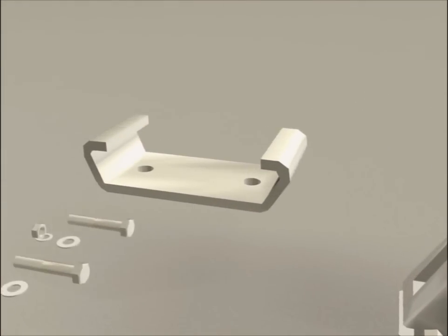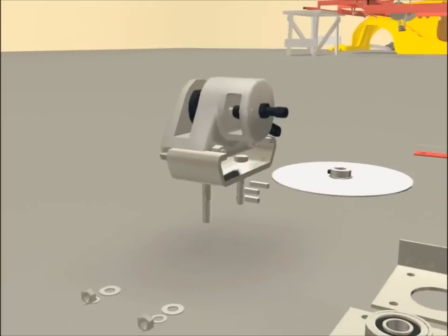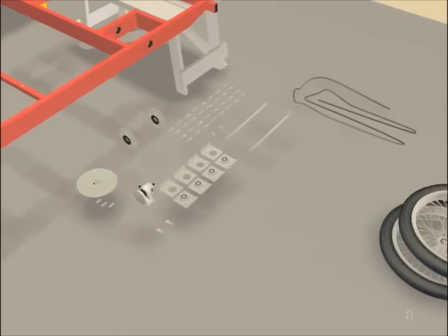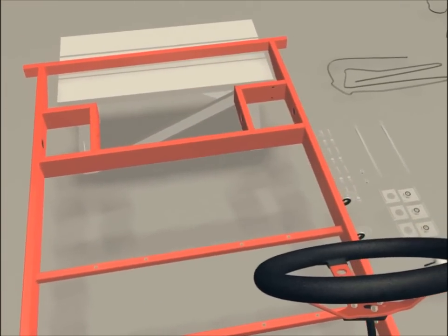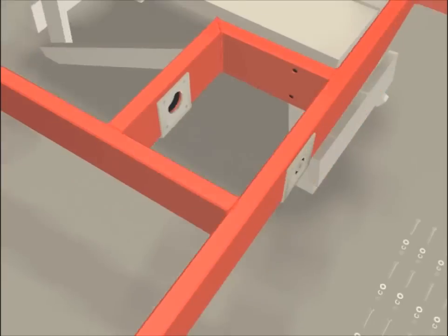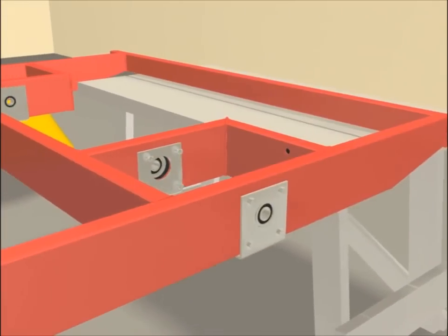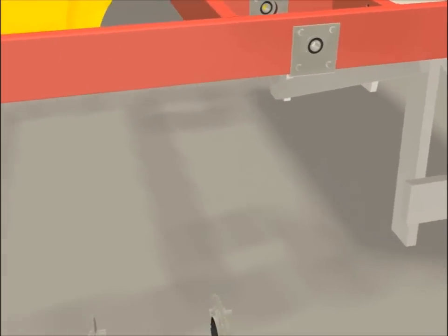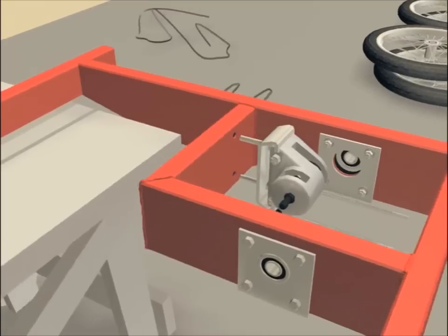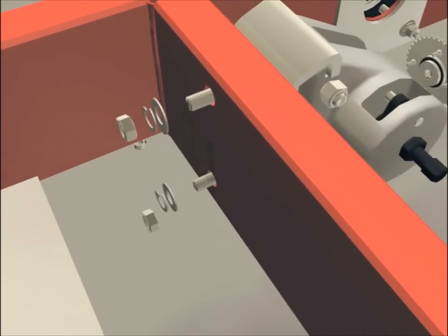The brake support will be attached using two long bolts. Slide your brake into the slot of the brake support. These are now installed on the rear of your frame with the bearings outside, and bolted in with four bolts, lock nuts, and washers. The brake assembly is now put in place using two washers and a nut.